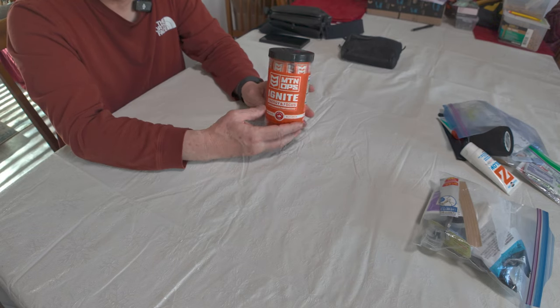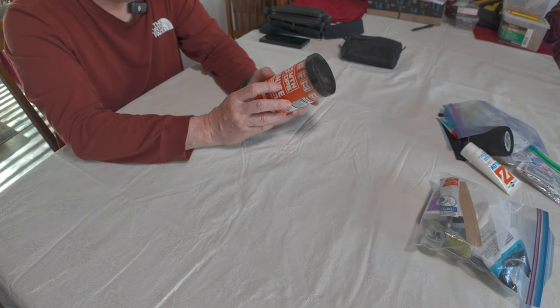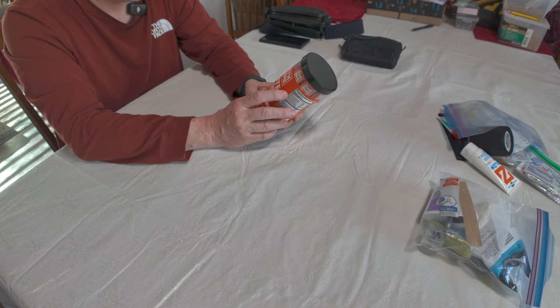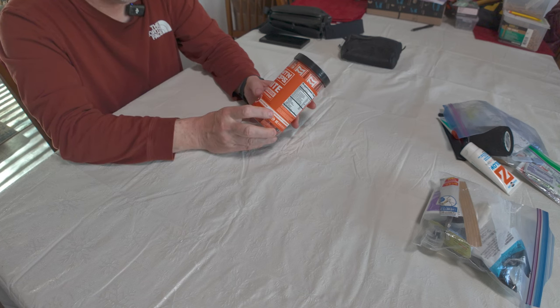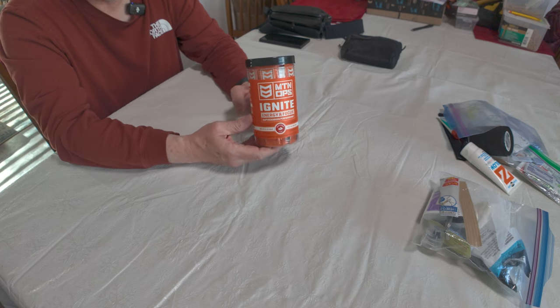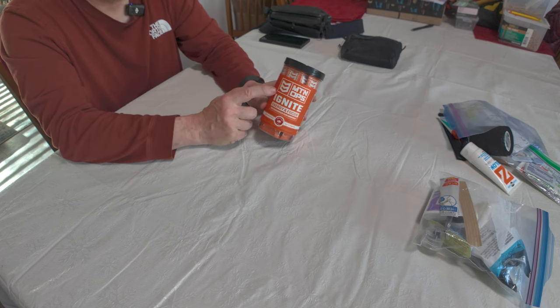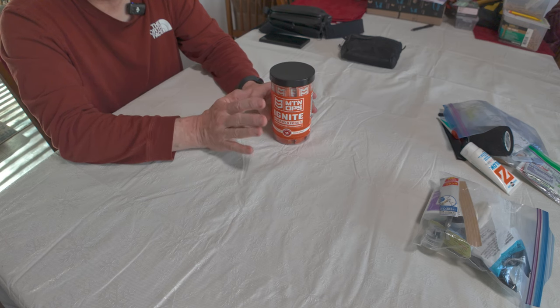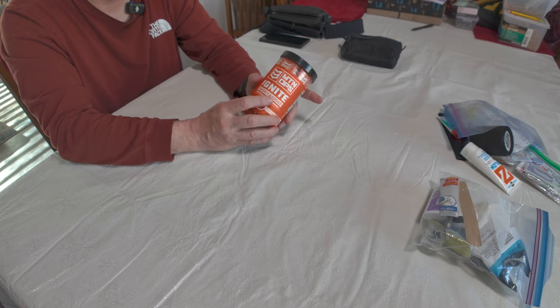I recommend trying it out — get a single packet first. If you have a Big R, Scheels, or outdoor warehouse store nearby, they'll carry this product sometimes. Buy a single packet to try it to see if it agrees with you first before buying the whole product. It might not agree with you.